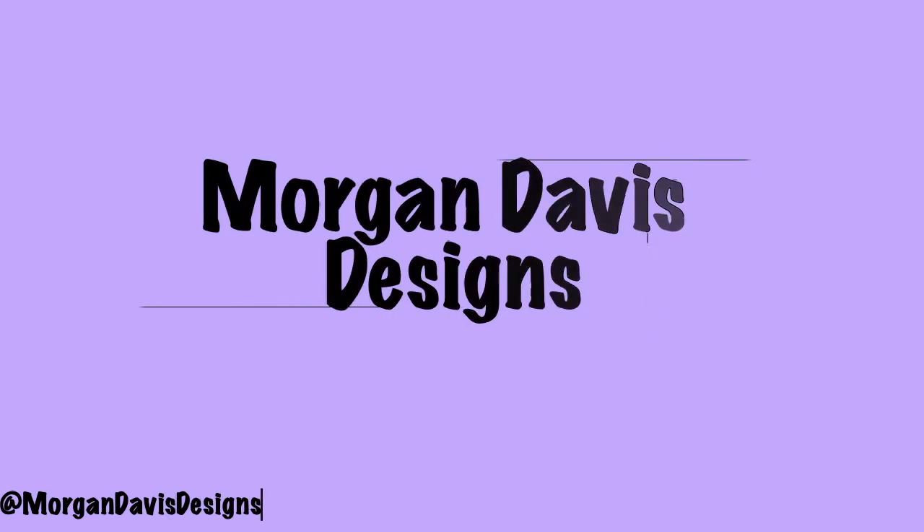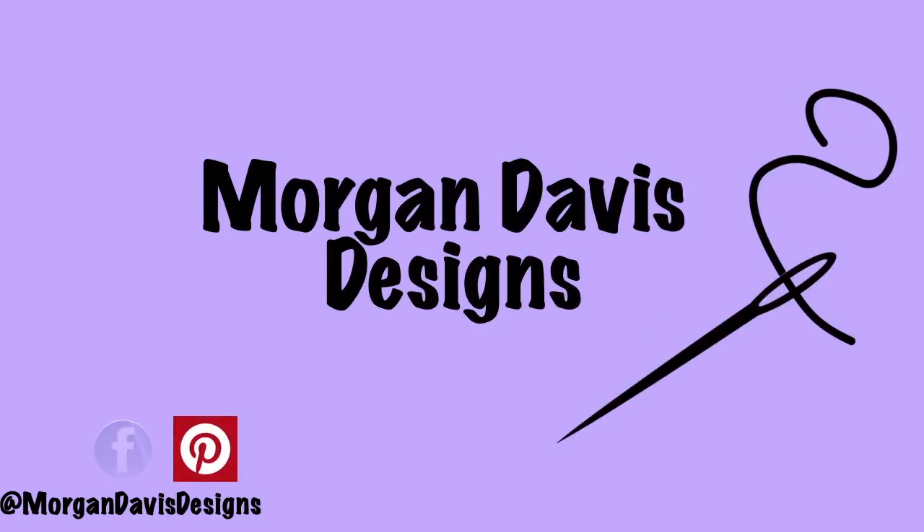Welcome or welcome back to my YouTube channel. Today's video is going to be about what I'm working on and how I'm organizing my new sewing room.